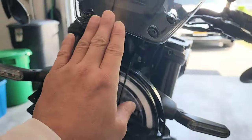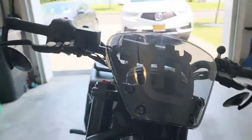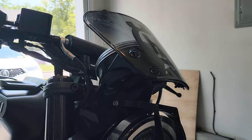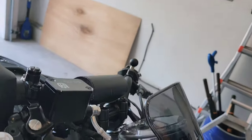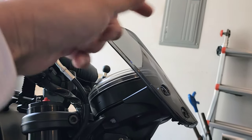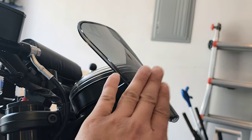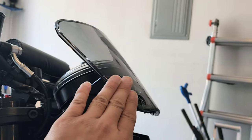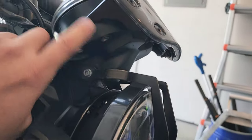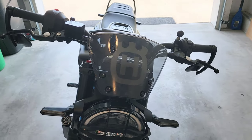When you install the fly screen, the package will appear to be missing three screws and three rubber grommets. What you actually need to do is use the existing three black screws underneath that hold the front end, and use the three grommets that are inside. Take those out, put the grommets in the bracket inside the fly screen, put those screws on the inside, and then use the screws that come with the fly screen — one, two, and three.